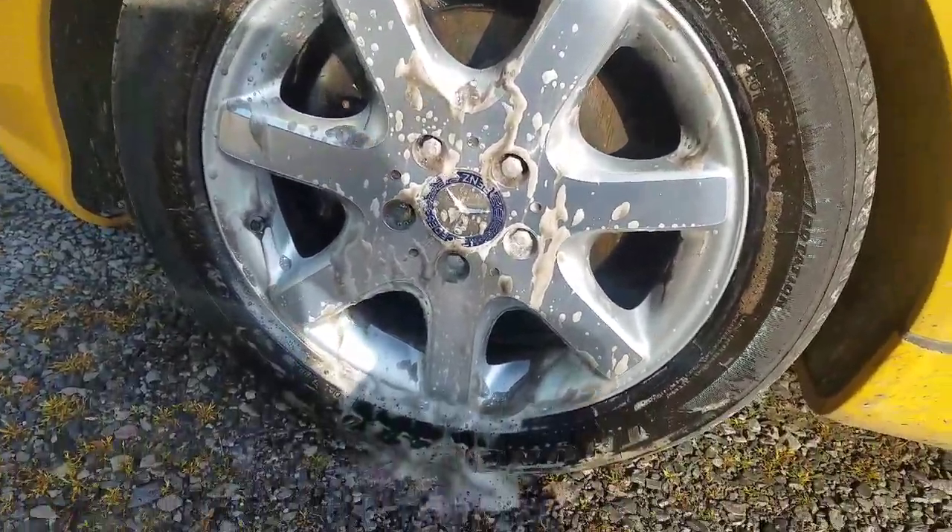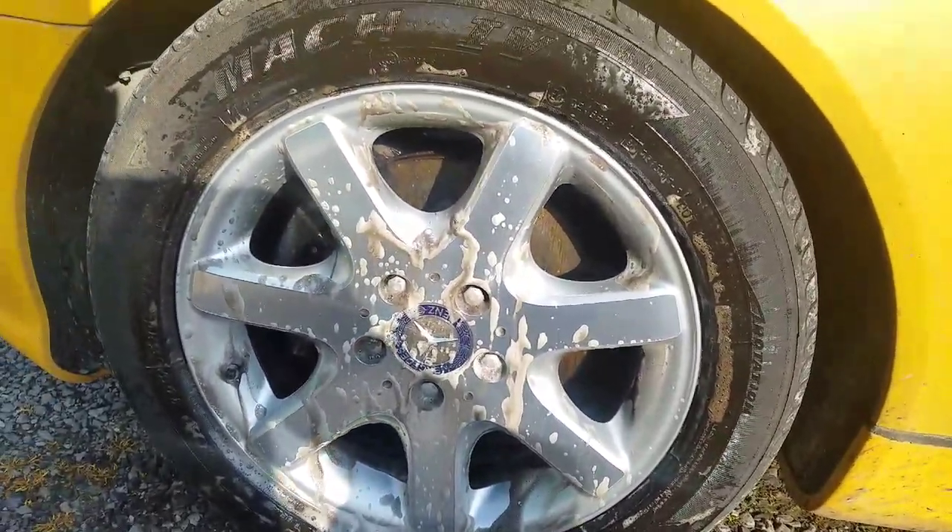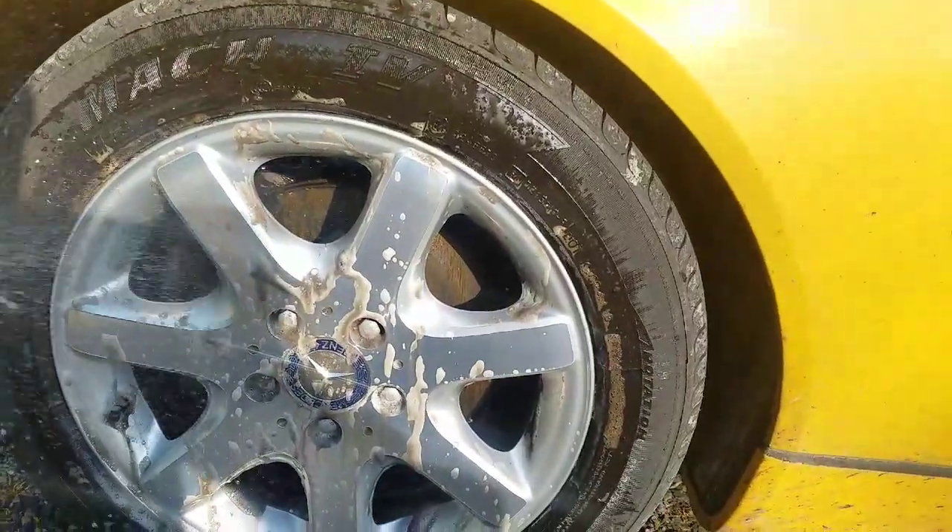Alright, so I've agitated the wheel after I put the iron bleeder on it with a variety of different brushes — let's see how it turned out.